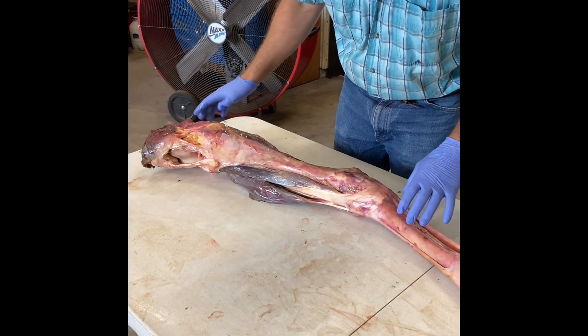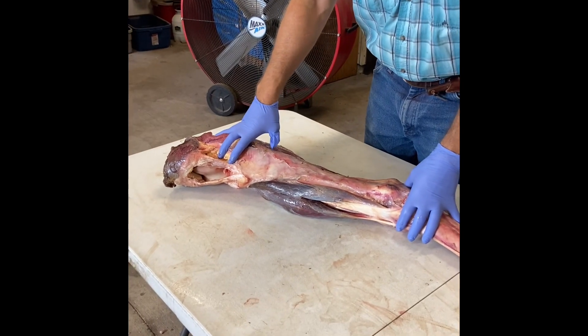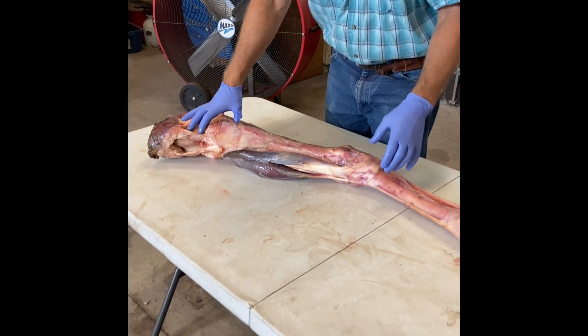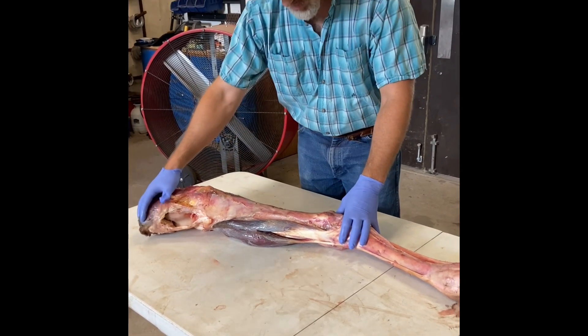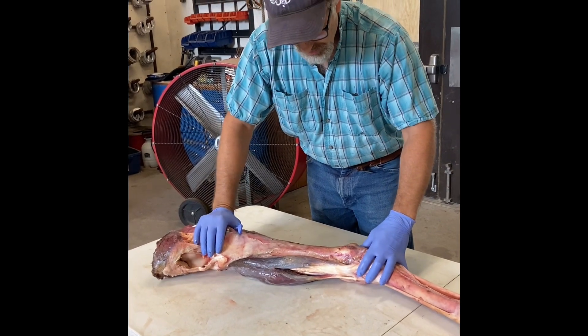We wanted to put a little video together for those studying the reciprocal apparatus of the hind end along with the passive stay apparatus. It's really helpful to actually see this in 3D on a limb and get an idea of how this functions. The two main components of the reciprocal apparatus are the peroneus tertius and the superficial flexor tendon.